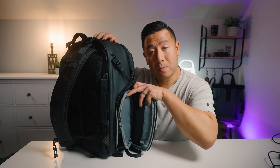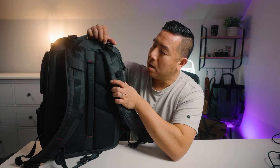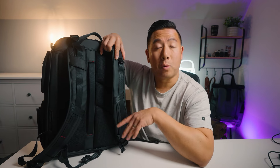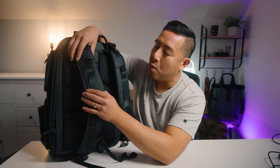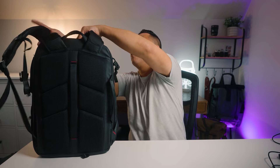On the back side of the bag, at the very top there is a wide comfortable grab handle. It has load lifters but does not have the D-ring that the BP-09 has. Everything else is the same — vertical and horizontal webbing for attaching accessories, an adjustable sternum strap, and shoulder straps that are wide, padded, and cushy.